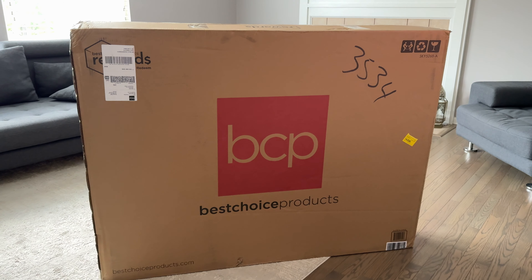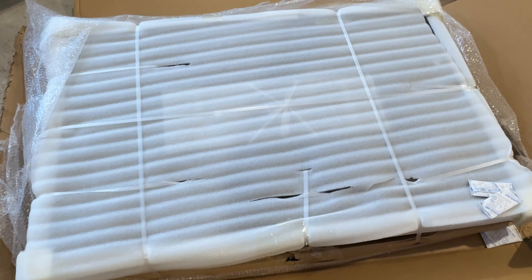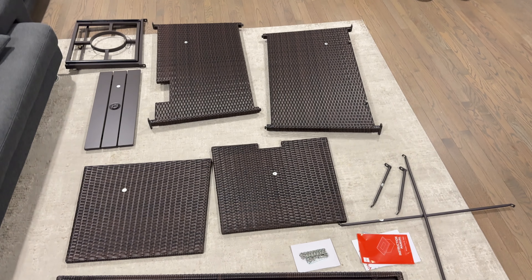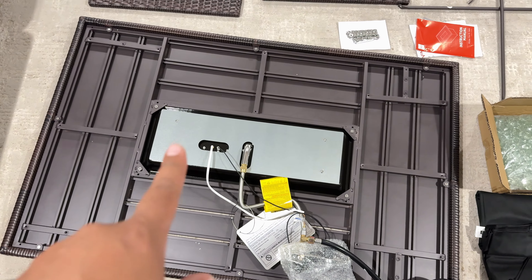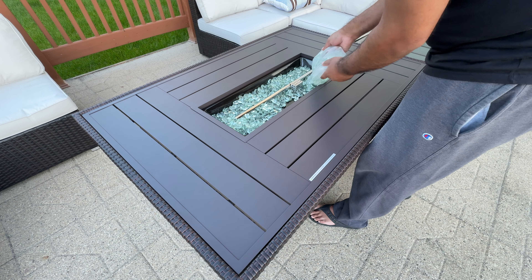Let's show you guys how this thing arrived. As usual, everything was very well packaged and well cushioned without any issues to any of the pieces. We've got pretty much everything laid out here on the floor. This is the fire pit main piece right here — that's the underside, so it gives you an idea of how the mechanisms look underneath. You've got the rocks for the fire pit itself.